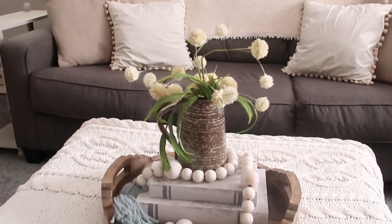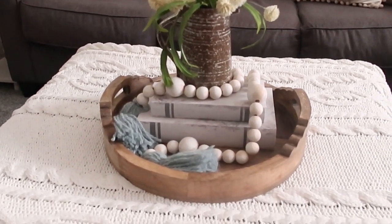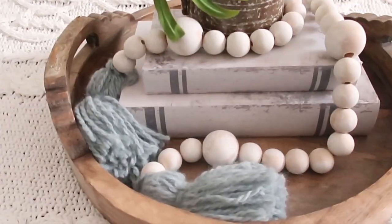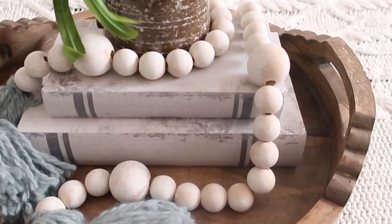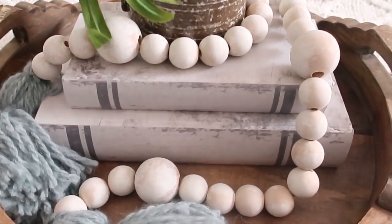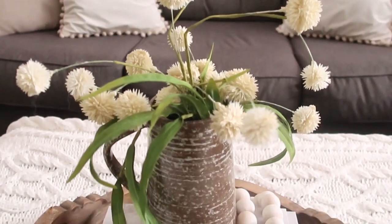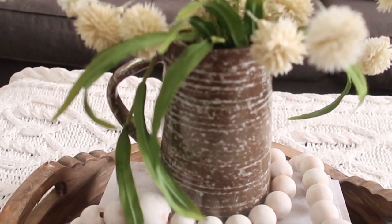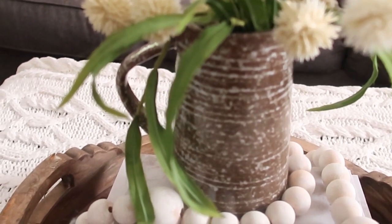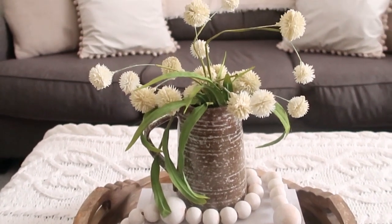Next I took the picture and added some faux florals as well as some beads and faux books — they're decorative pieces where you can tuck little things inside, and they came from Hobby Lobby. I made the beads myself and styled everything together, putting the picture on top of the faux books and draping the beads around it. I think this makes a really pretty vignette.